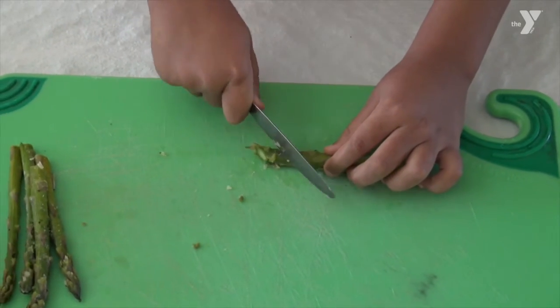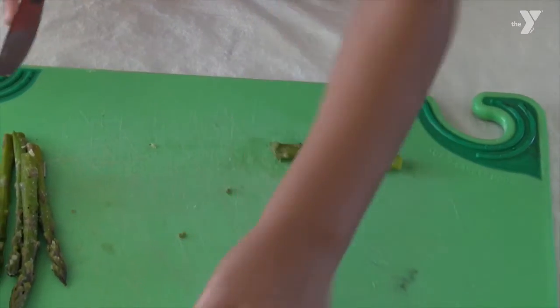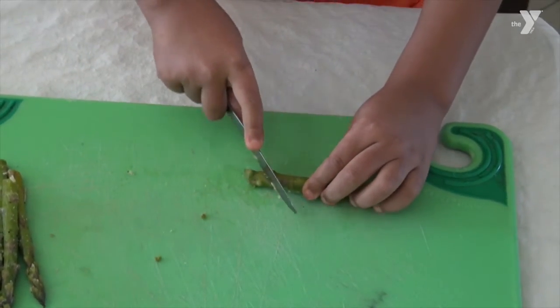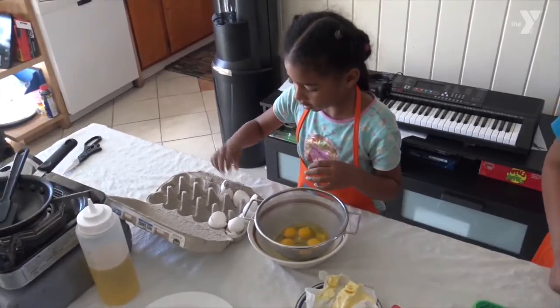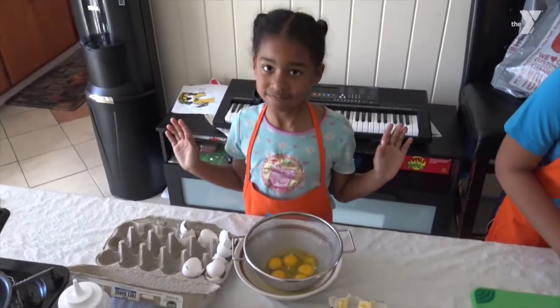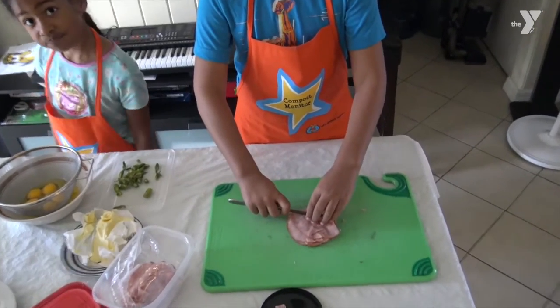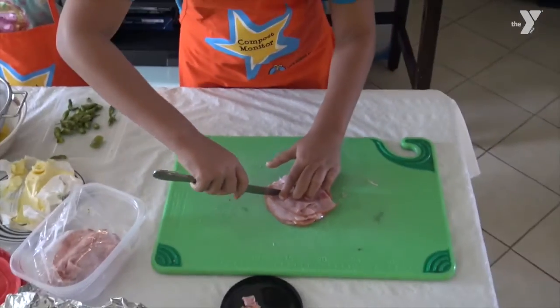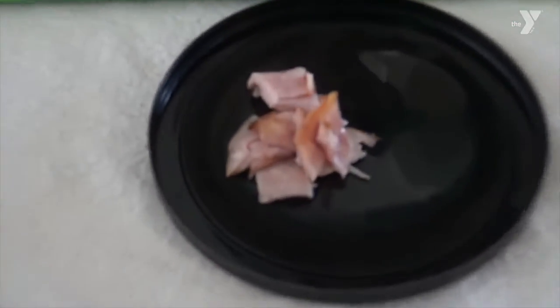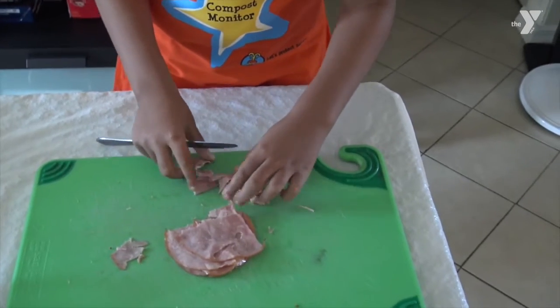We got Angel using a butter knife so he can cut with confidence knowing he's not going to cut himself. It also allows him to start getting the early jump on his knife skills. Isn't that right, Angel? Yes it is. And Brooklyn, how many more eggs you got? We all done with the eggs? Alright, good job. Now we got Angel dicing up the ham. Go ahead and dice the ham up — you're going to go about that size for your omelets.